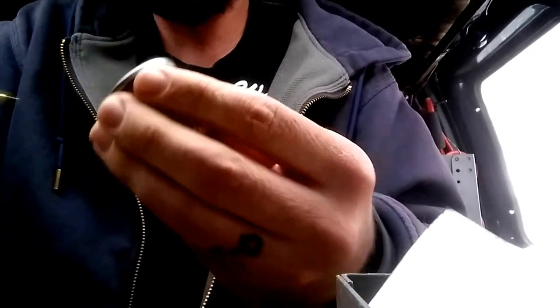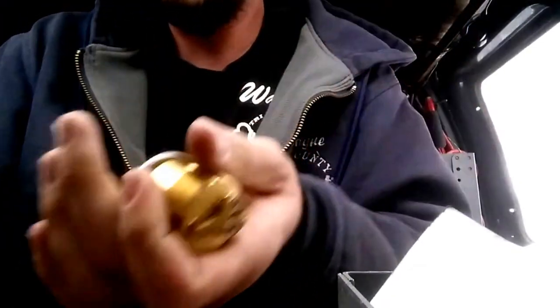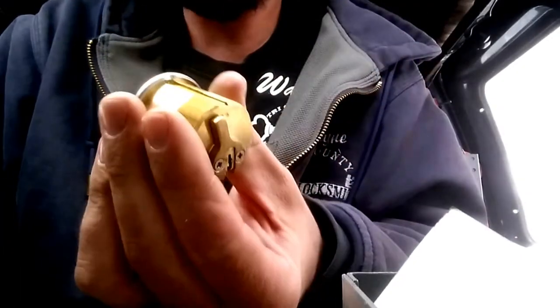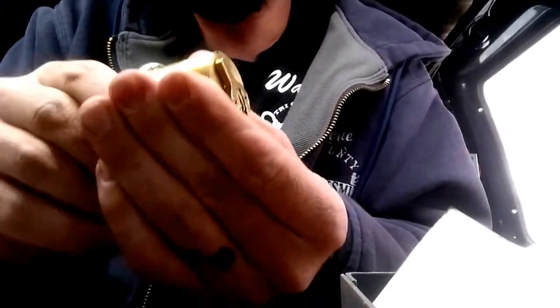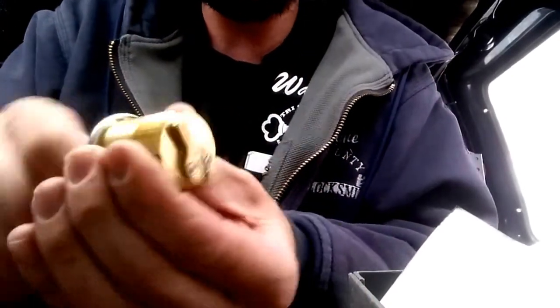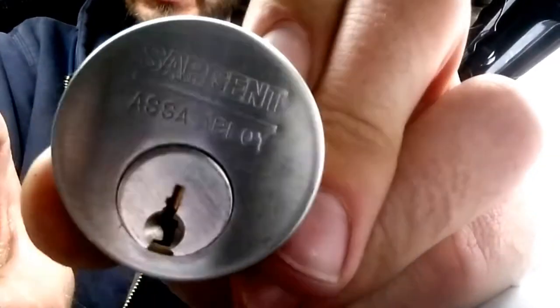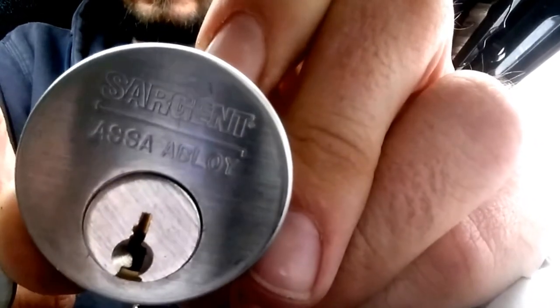Does not work... there it goes. The new key does work, the old key does not work — perfect. Double check that one — and there it goes. That's a rekey of the Sergeant Awesome Owl Boy LA keyway lock cylinder. For more information check out the website below.